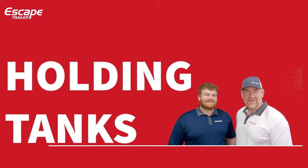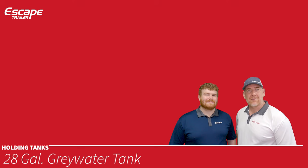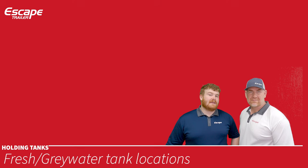Holding tanks: the fresh water tank holds your fresh water. Gray water tanks take waste from your kitchen and bathroom and cannot be used as fresh water tanks — they're located underneath the trailer on either side of the axles. The black water tank is located underneath your toilet and holds your toilet waste.